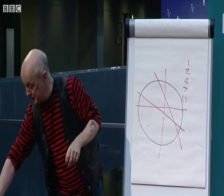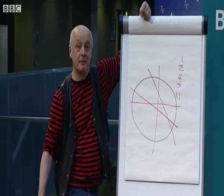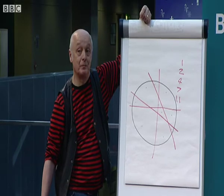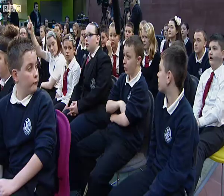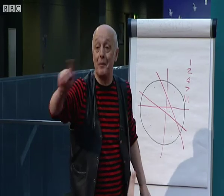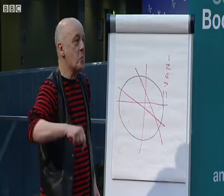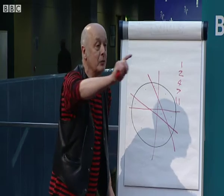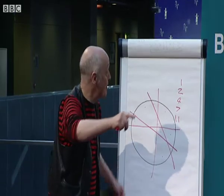I'm going to put one more line through the pizza. Can anybody tell me what's the biggest number of bits I can get? Someone said fourteen — no, it's more than fourteen. Someone else said seventeen — it's actually less than seventeen. Is it sixteen? It is sixteen. But can you tell me why it's sixteen?